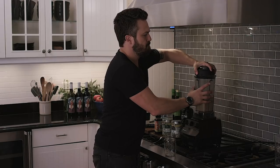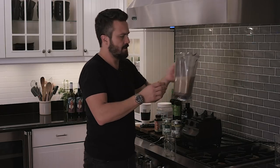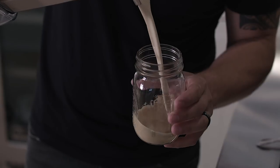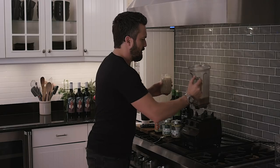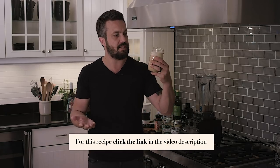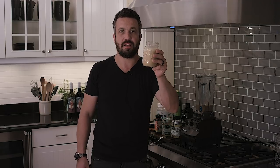Pour it into a glass or a mason jar. Look — this is literally a delicious cappuccino-looking drink. Look at the foam on top — it looks like a cappuccino. It's delicious. And that's how I fuel myself every day. Guys, enjoy — Fabio Butter Coffee.